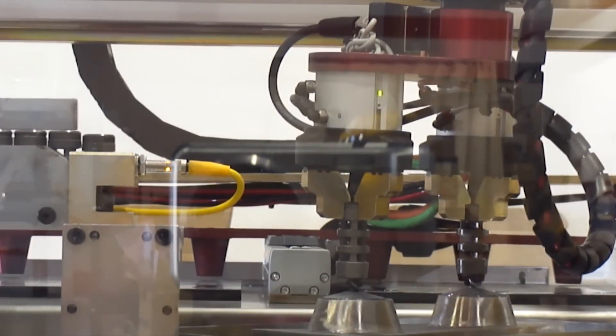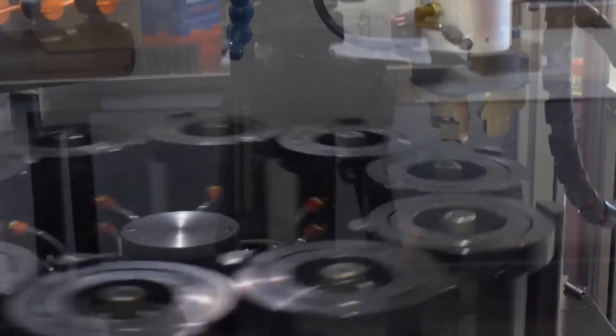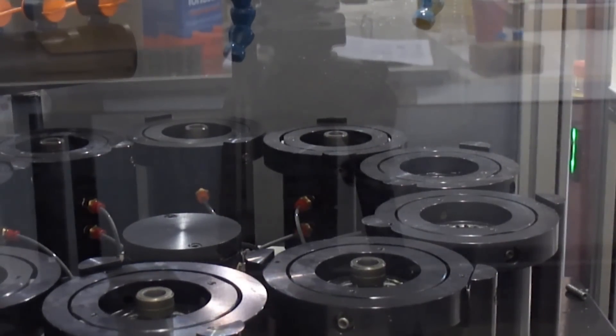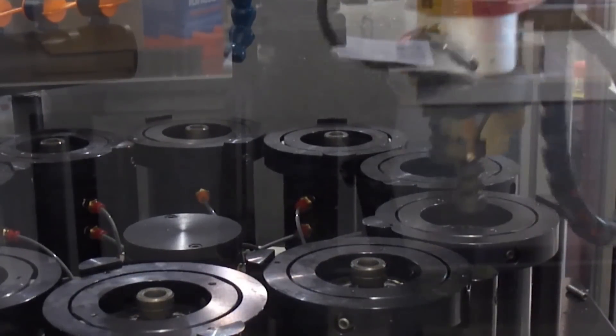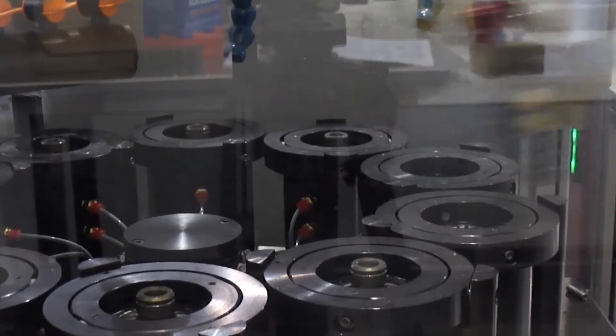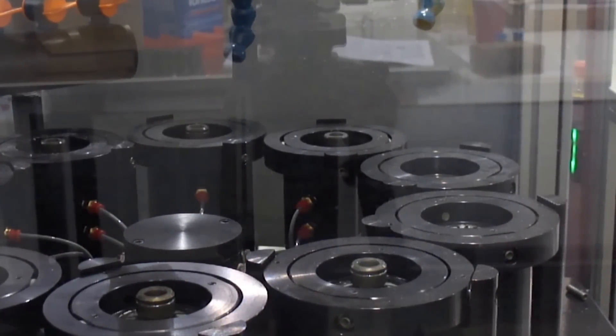Next, the parts are delivered to an Engus honing machine. Finished parts are taken from the Engus machine by the Fanuc LR Mate robot and dunked into a cleaning tank before being placed on dual Heidenhine air gauges.